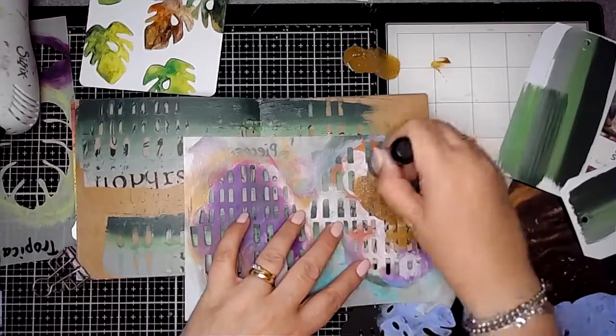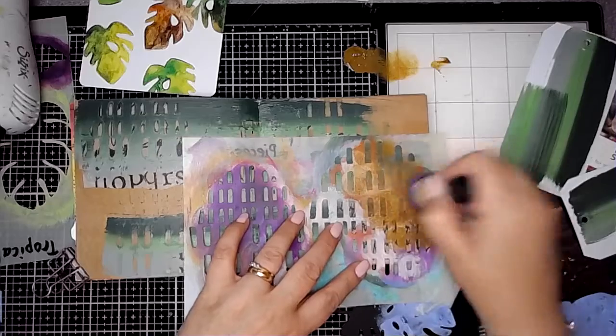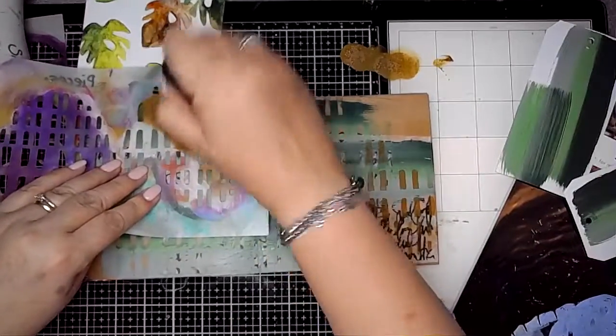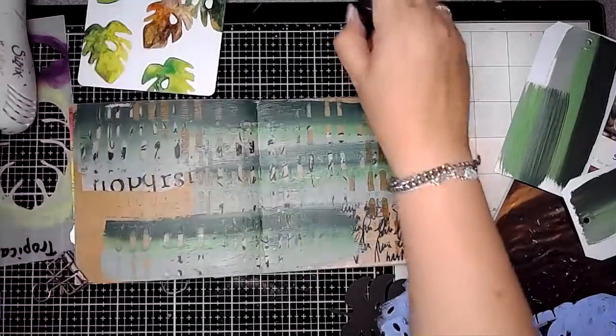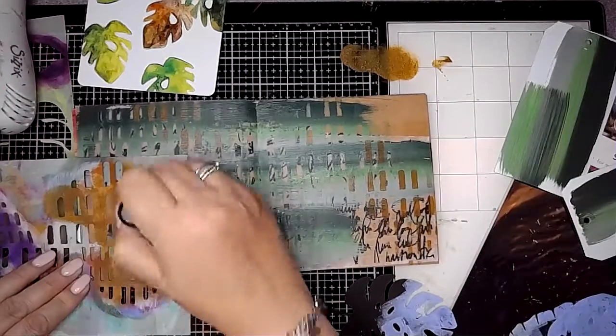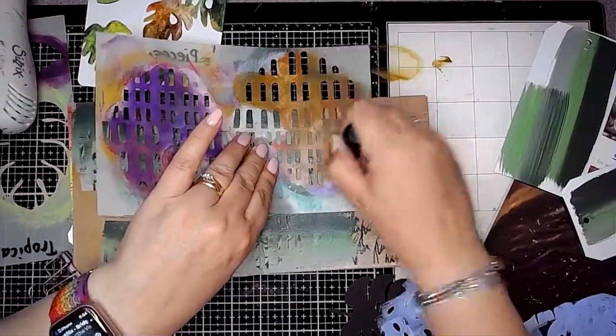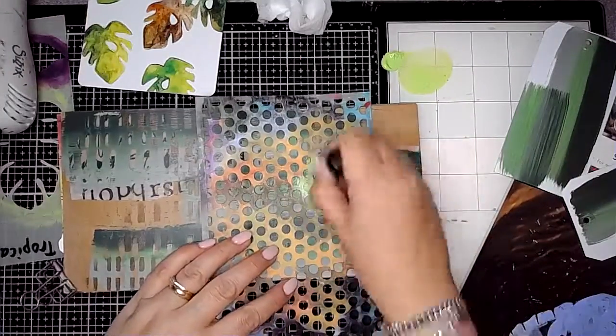This is a really great way to get some initial interest onto your page. I decided I'd disappeared too much of the craft, so I went in with the syrup paint and added some marks again using the same stencil onto the background.